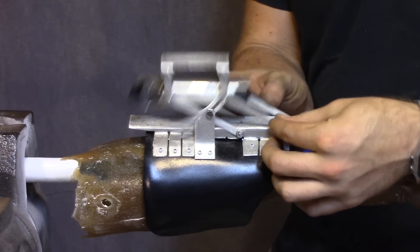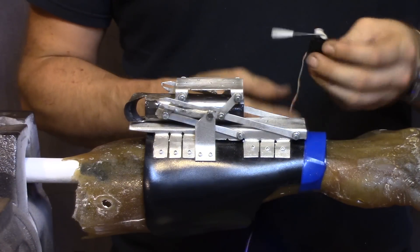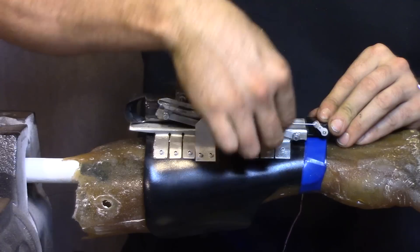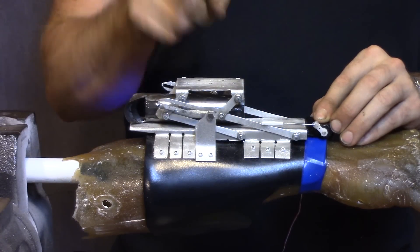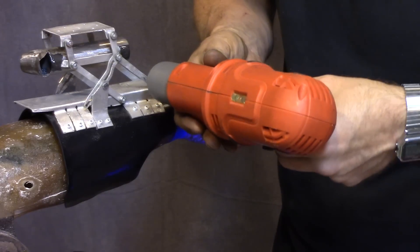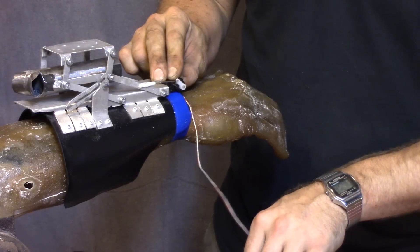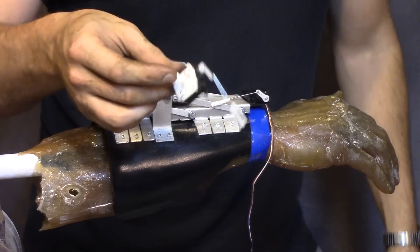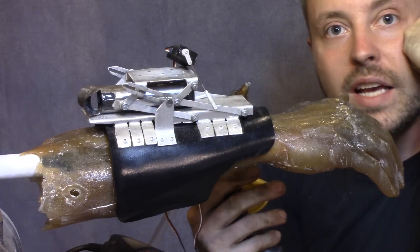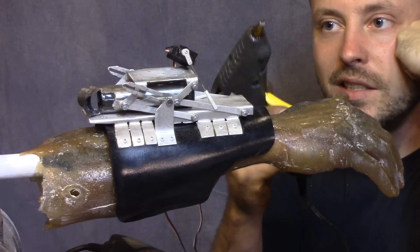Cool, huh? Hopefully it works. Let's see if the servos can make this move. I need to determine where I'm going to put this thing — I'm thinking right here. It'll work out real nice, but I think I need two servos to run this, so I might need to put another one somewhere. I'm going to drill a hole there and test it. I'm going to attempt to put on two servos to see what it takes to make this happen. I'm going to try putting the servos on with hot glue to test it because it's easily removable and flexible — this might end up being permanent.